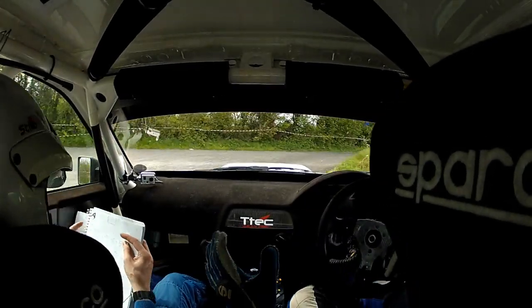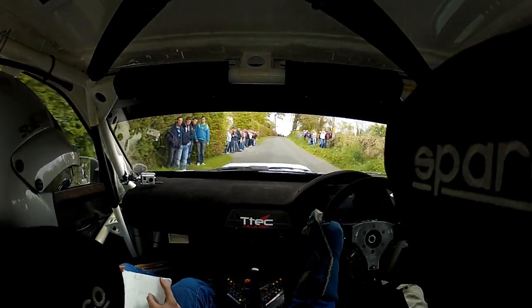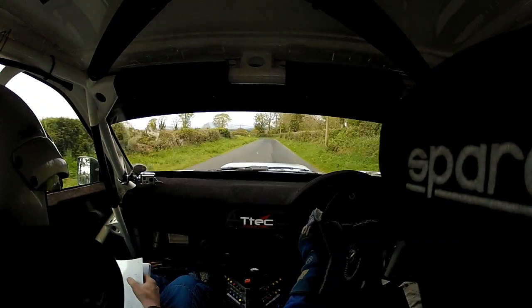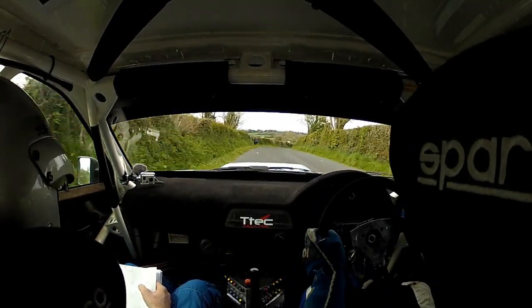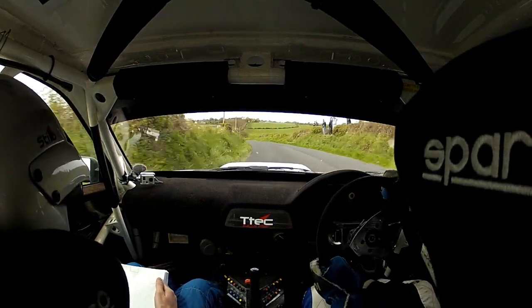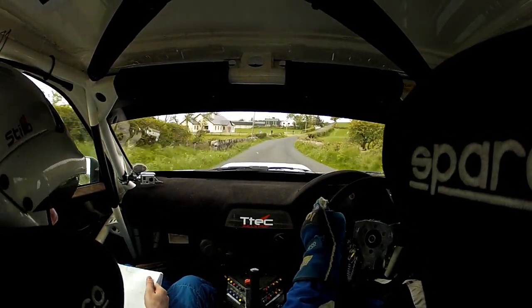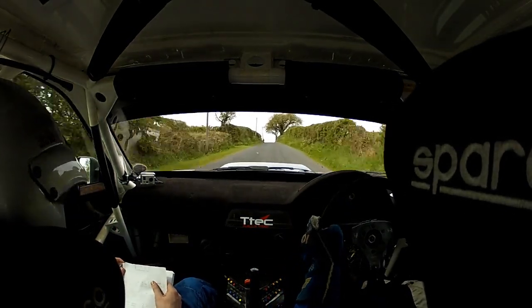Do not cut. 130. Max 2 right long, tightens a bit. 80. 5 left. And max 4 right. 200. Tight. 3 left. 80. Absolute 1 left long. And absolute 2 right long. 200. Absolute crest. Follow the poles. 250.